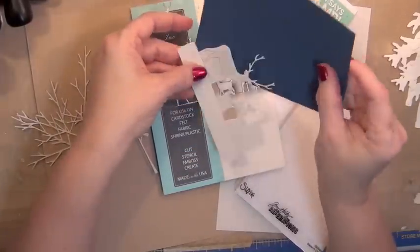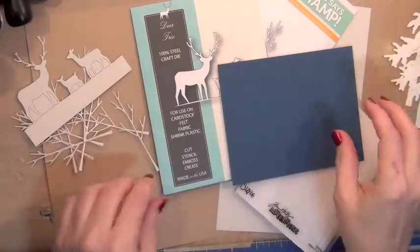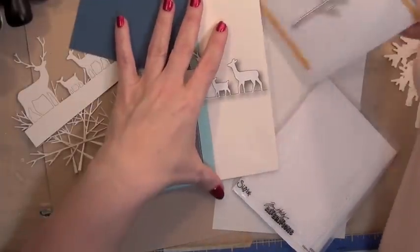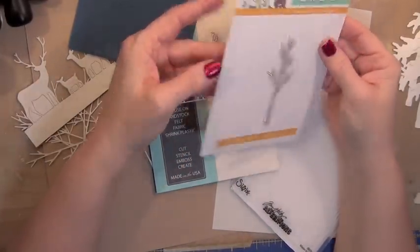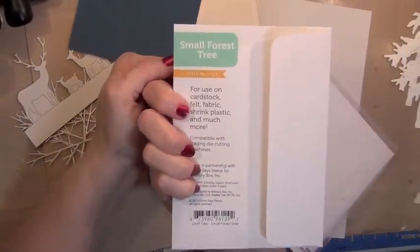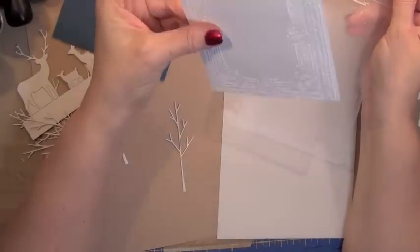It's a really light gray, so I cut my three deer out. I also used this Simon Says Stamp die called the Small Forest Tree to create all the trees for the scene.